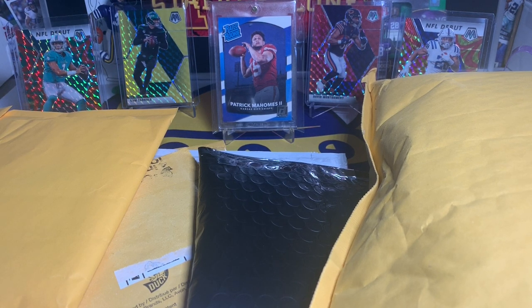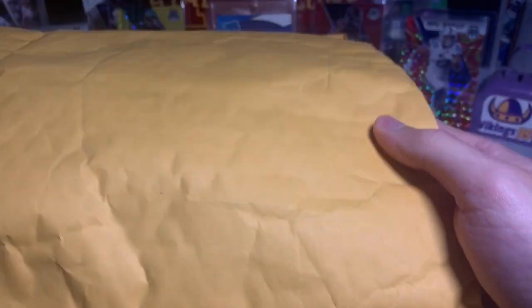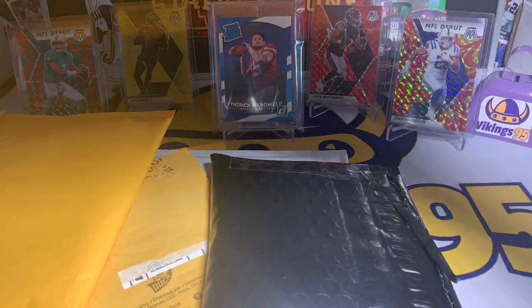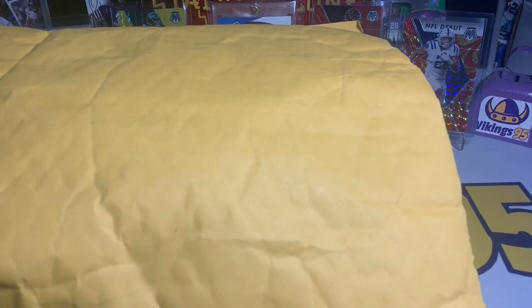What's going on YouTube, happy Sunday everybody, it's Vikings 95 here. As you can see we have a pretty large pile of mail — there's some of the other stuff we got, and this really big package right here. So we got a little mail day, a little football mail day — that's what Sundays are for me.